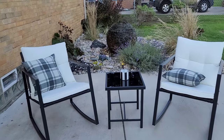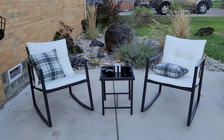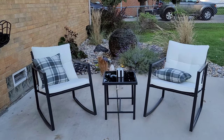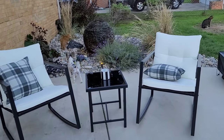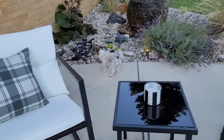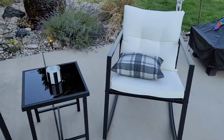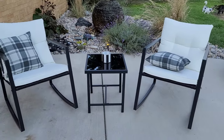It was about $129 for the set and then shipping was $39.99, so under $200, and you get a really really nice set that you can enjoy on your patio. I'll see you next time, thank you.